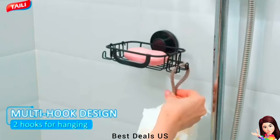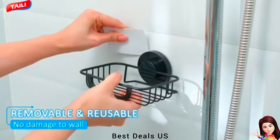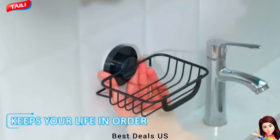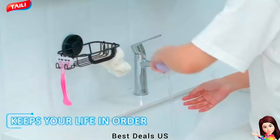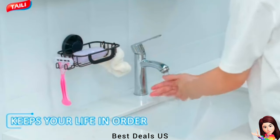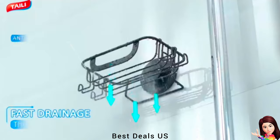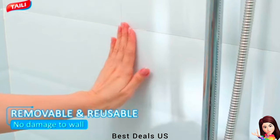The soap holder is so stable you don't have to worry about it tipping over after installation. The hollowed-out design of the self-draining soap holder drains faster, accelerates soap drying, and prevents soap from soaking in water and melting. Removable front hooks can hang razors, shower brushes, towels and other supplies for multi-functional storage.